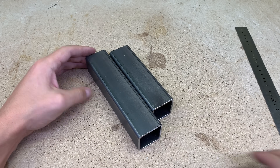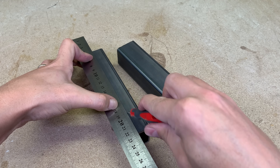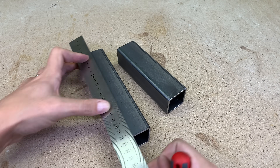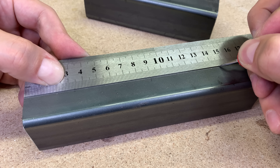Now it is time for a bit of measuring, marking and drilling some holes. First, I found the middle of the tube and then marked three places for vertical holes. Those three will be drilled on both steel pieces identically, and all holes will be drilled all the way through.